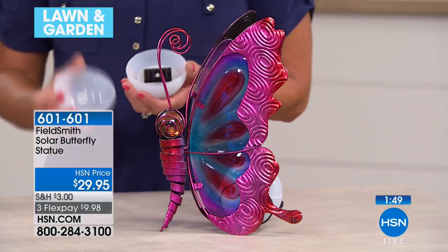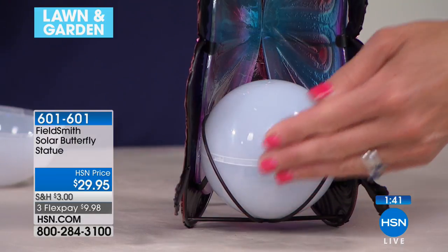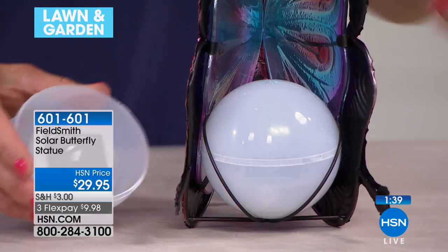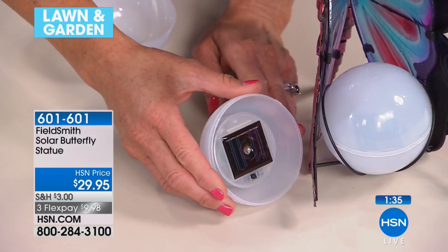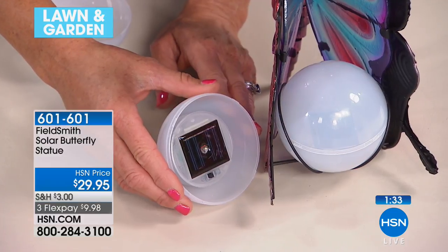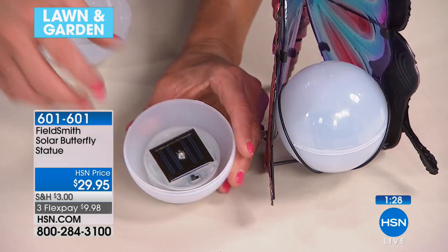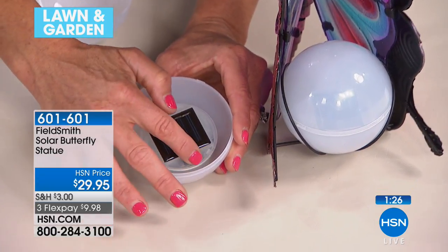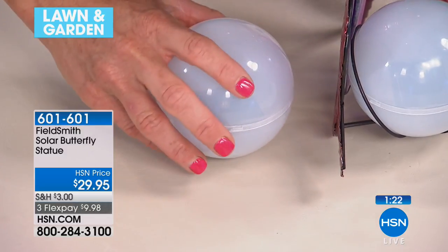I'm going to show you the inside of this. Basically, as you can see if I flip this around, we have a little spot in here for this ball to sit. Solar technology is improving drastically — this is really only going to need about two hours of full sun to get a nice glow for several hours at dusk. When you get it home, you just flip it to on, then put the top back on, and pop it into your butterfly.